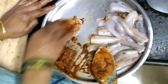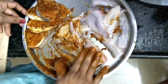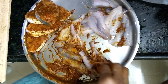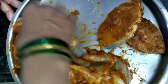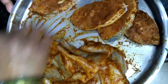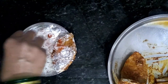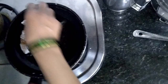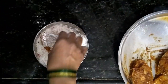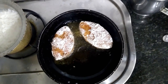The masala will go into the fish very nicely, so apply it rigorously. Now take the rice flour and add some salt and masala — we are using rice flour to coat the fish to make it crispy. Add oil in the pan, coat the fish pieces in that flour, and let them fry for some time.